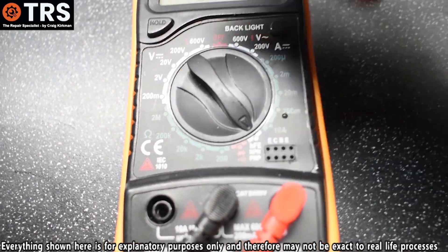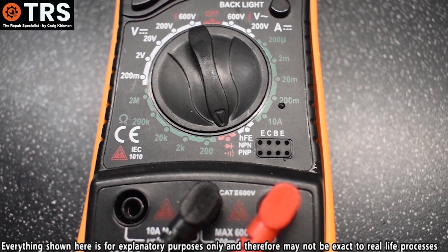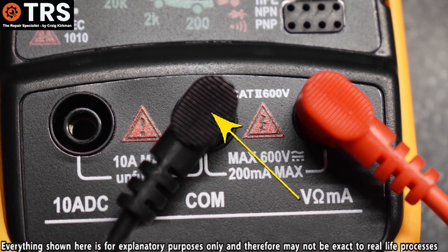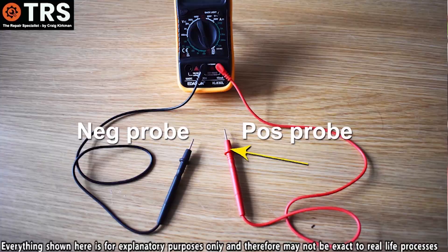I take my multimeter and turn the dial to the continuity setting — I'll explain more about this in a moment, but make sure the switch is pointing to that symbol. Then we have the multimeter's positive and negative probes. The black probe is negative, and its plug must go into the socket labelled COM. The red probe is positive, and its plug goes into the socket labelled for volts, ohms, and milliamps.